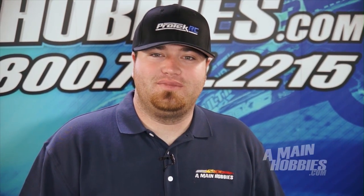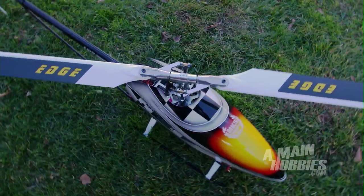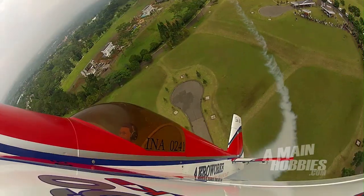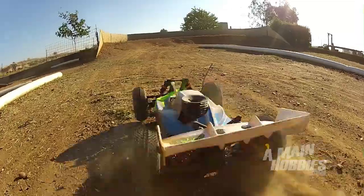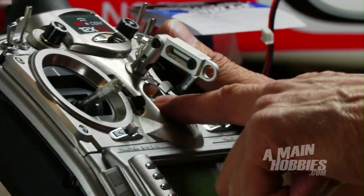Hi, this is Sean Clovis with animanehobbies.com. Today on RC Talk we're going to talk about how to program a Traxxas ESC. Continuing on in part two of the three-part series, today we're going to be talking about how to program the Traxxas XL5 speed control.